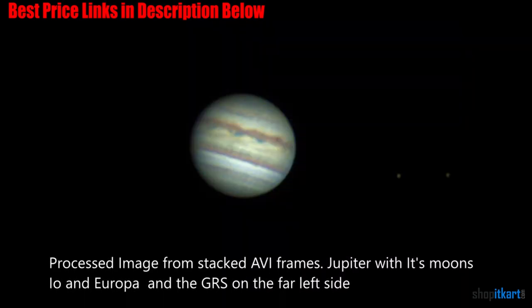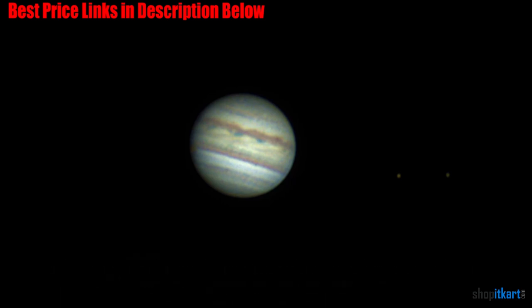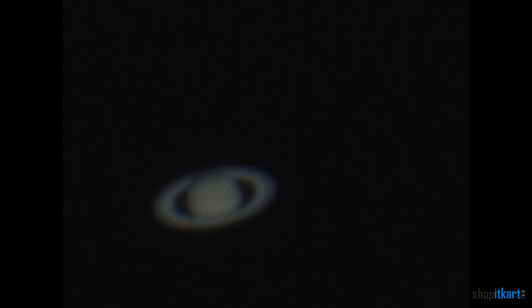The telescope is simple to set up and is ready to use within minutes. It comes with a strong and reliable German equatorial mount and slow motion controls. The result is the ability to track the sky smoothly and without any fuss. The PowerSeeker comes with two eyepieces as well as a 3x Barlow lens which increases magnification.